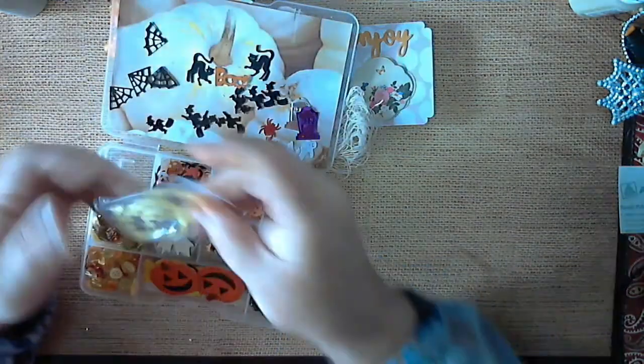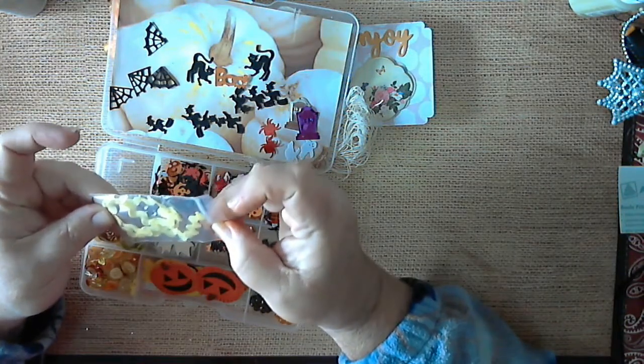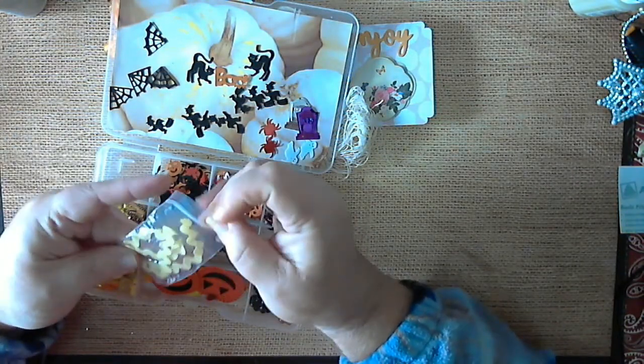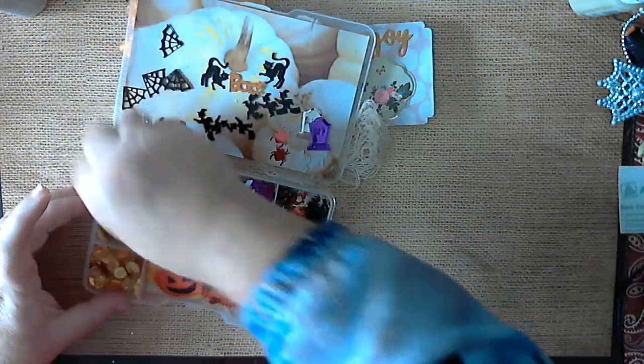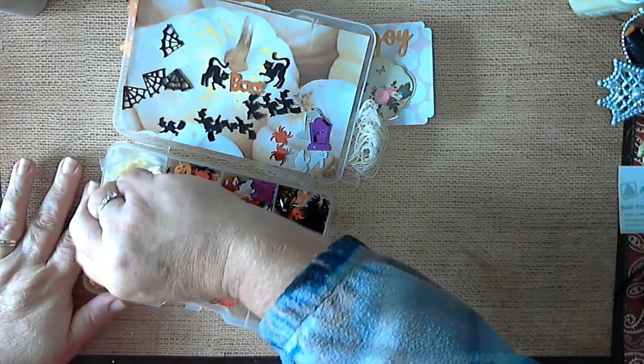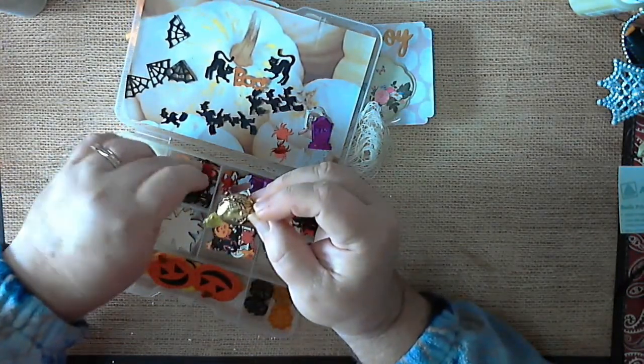Then there's some buttons and more of the confetti. She has sent some ribbon — a little bit of yellow and silver, very pretty. And she has sent some candy. Everybody could use a little bit of candy, can't they?